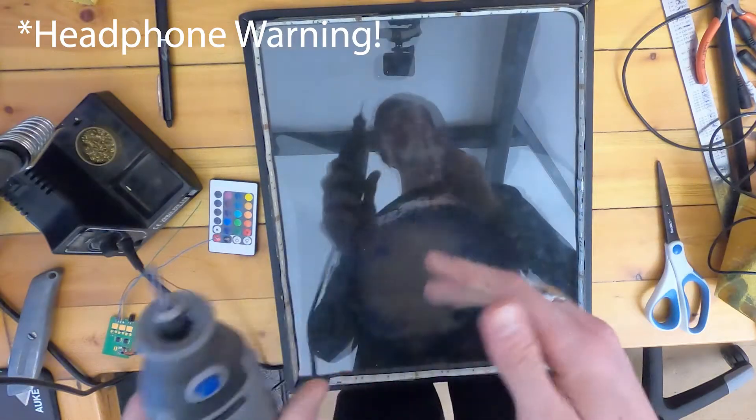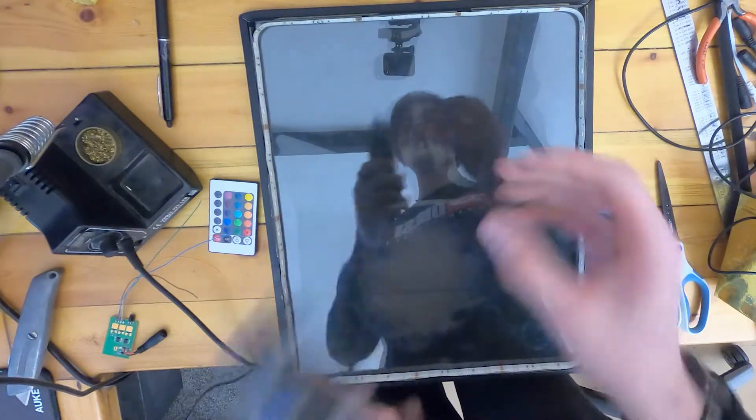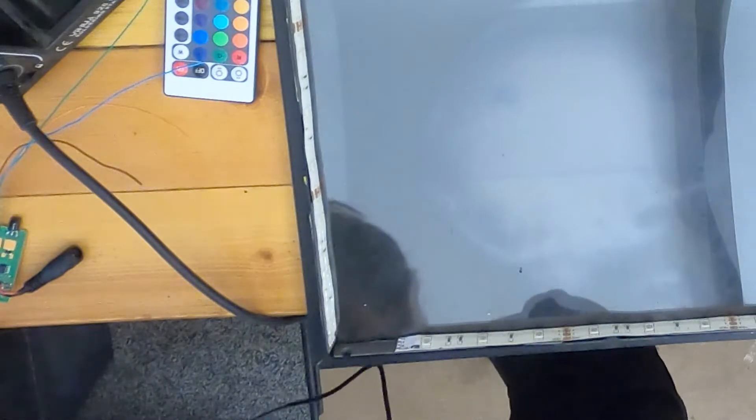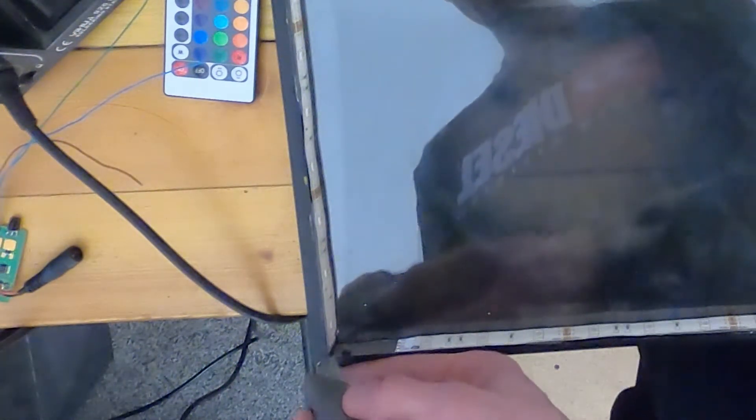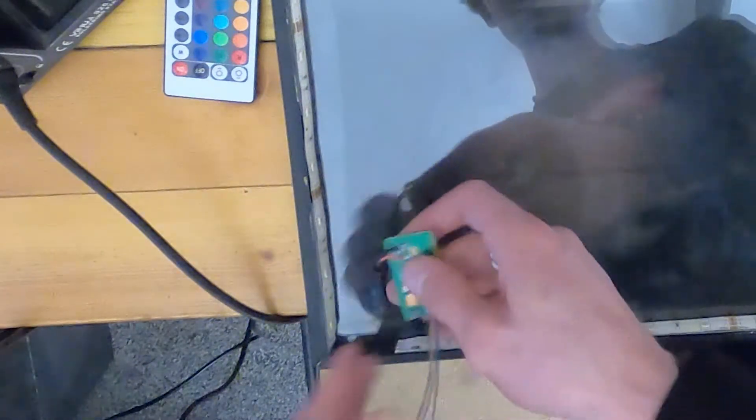Now we need basically a hole in this plastic for the barrel jack to point through. We need to connect these wires, which will probably be the last step. One thing I can do right now is peel back some of the rubber off the LED strip. We're back and I've got the Dremel — that hole is just about the perfect size for the barrel jack to fit through. Now I'm going to use the Stanley knife and just remove some of the tape we left there, leaving bare plastic.